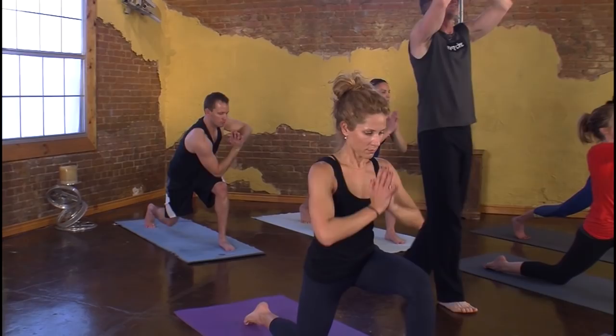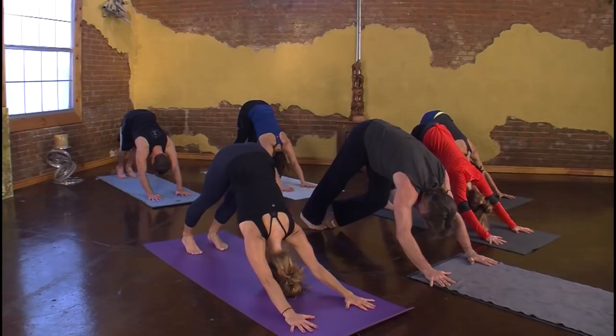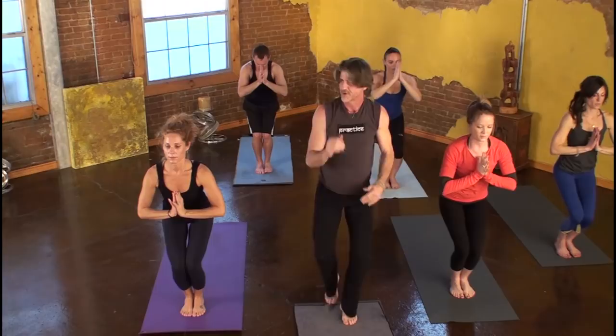Hands drift back down to prayer. Inhale, float up. On the exhale, float down. Left joins right. Inhale, long. Exhale, low. Next inhale, press down, lift up strong. On the exhale, hands alive, hips to the sky. Inhale, crouch. Exhale, walk, jump, or float. Inhale, seek length. Exhale, lowest point yet. Next inhale, bend both knees, sit back into a chair, hands extend up. On the exhale, coming down to prayer.